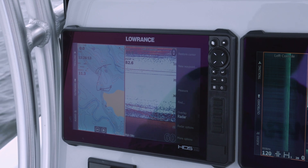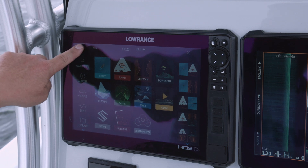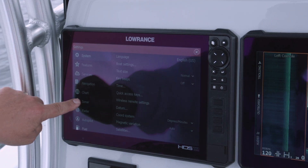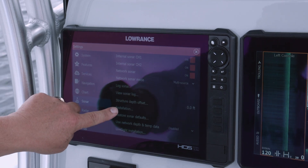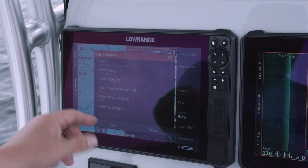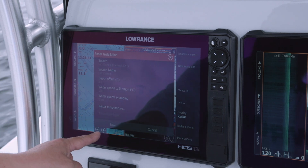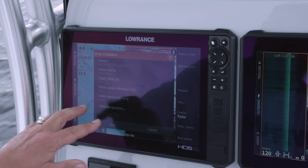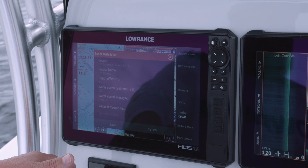We're going to show you on your unit how to find the proper transducer and install it. Press the pages button, go to Settings, then go to Sonar. When you look down the list you'll see Installation — touch that. You can see this is the left console, which is what I've named it, and this is channel one.